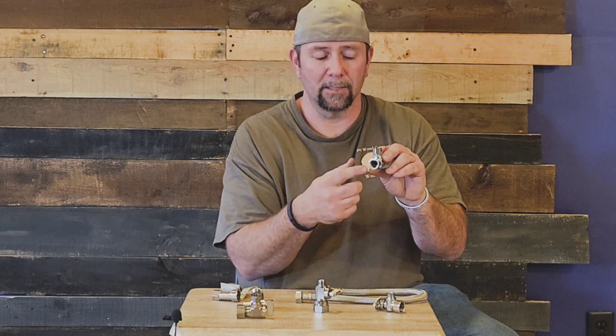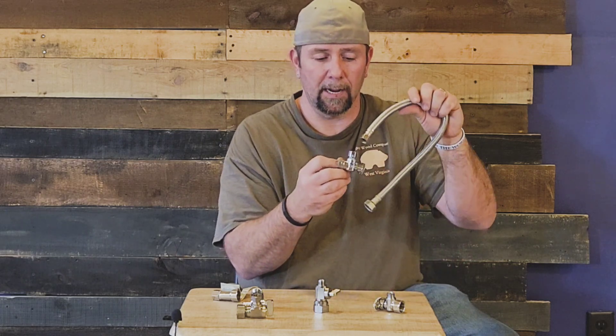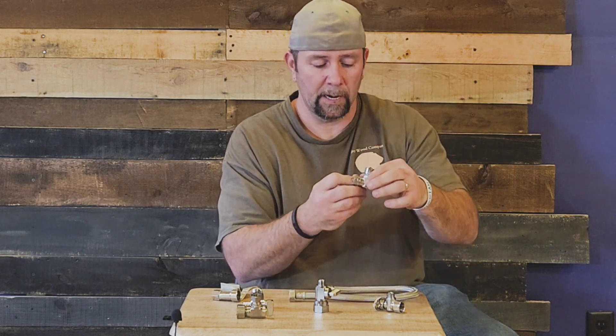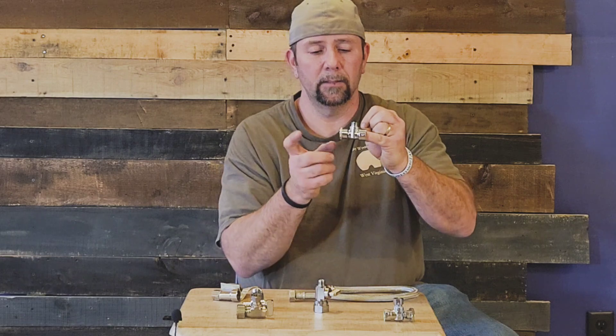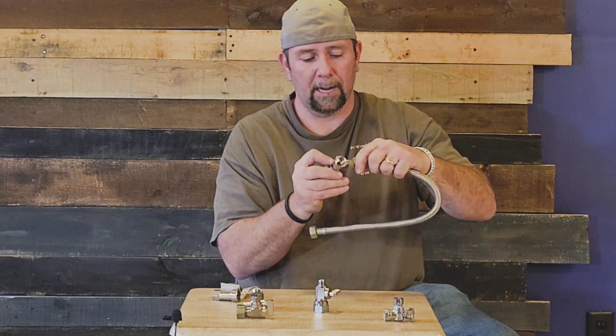They're all made for your supply line and will hook to your commode or faucet. This one here is also a right angle valve, quarter turn, made for your supply lines — toilet or faucet.